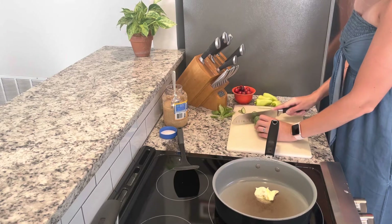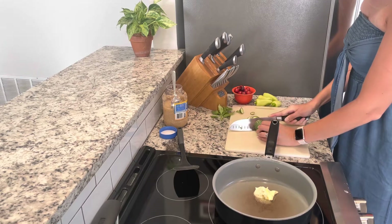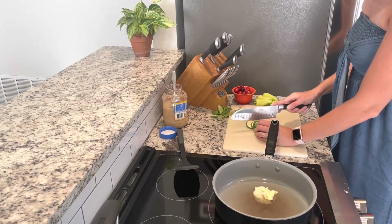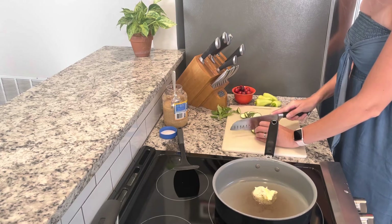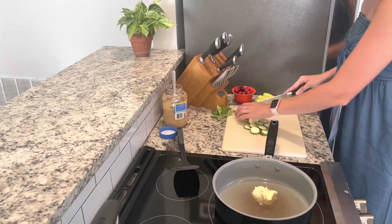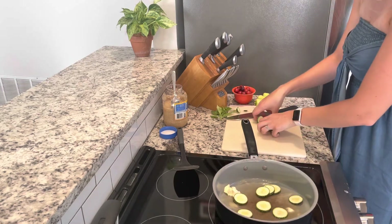I'm going to begin by chopping up my zucchini. This is called gray zucchini and it's my first time growing it. On the seed pack it said to harvest when they're about six inches long, and that even though they don't get very long they're very prolific. So far I'm pretty impressed with how it's doing. The zucchini needs to be cooked the longest so I'm going to throw it in first.